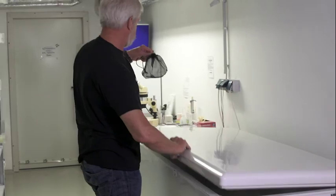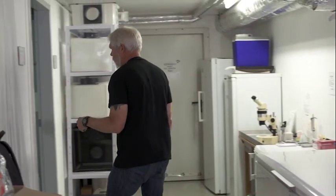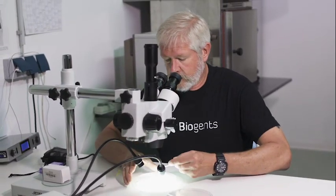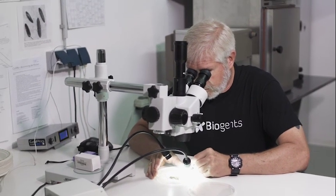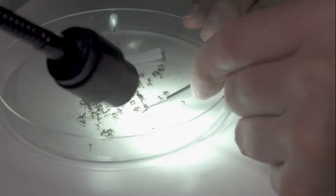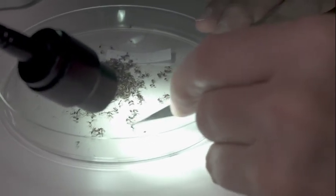Back at the lab, Dr. Gordon freezes the captured mosquitoes and then identifies them as time allows. Because the mosquitoes collected with the BG Sentinel do not pass through the ventilator fan, they are usually in good shape to identify.